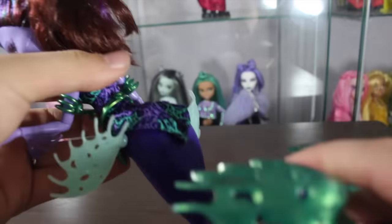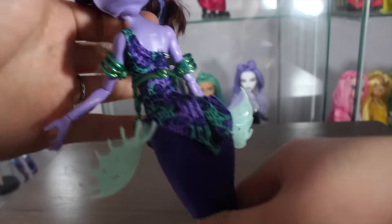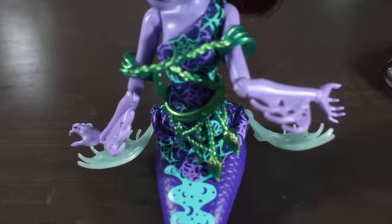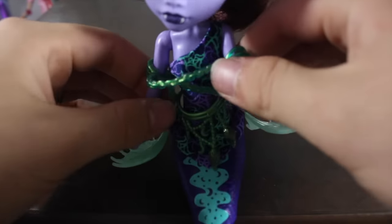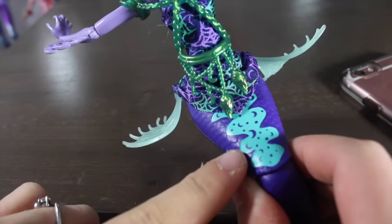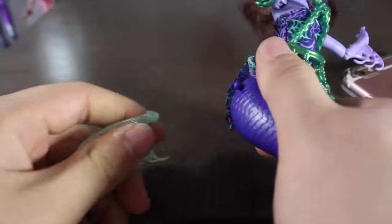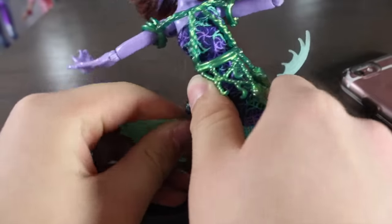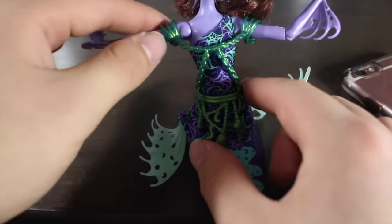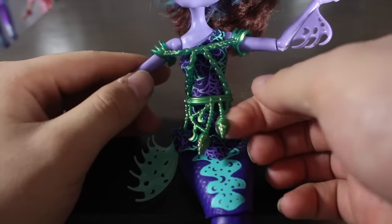In the back it does bend, and over here her butt bends too so she can twerk if you wanted. She has a tank top with these tails on the side, and a design with crescent moons because she is a werewolf. These do clip off — they pop right off and you can put them back on, and they are articulate so you can pose them. She has a belt made of chains, the same metallic green as her tail, with chains and charms on them.